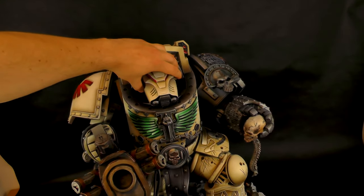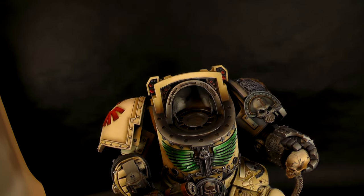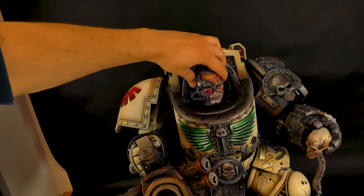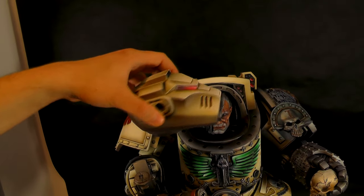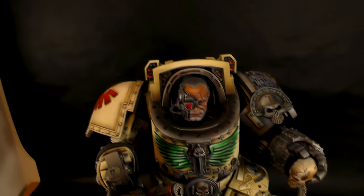Also one of the cool features — like I said, some parts are interchangeable. I can take his head off and put this other one on here. You can see the LED light is on that one, and also on this one as well right now. So it's something really cool.